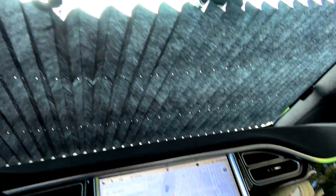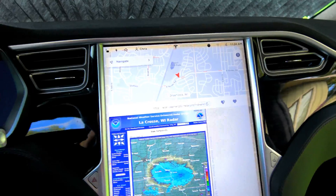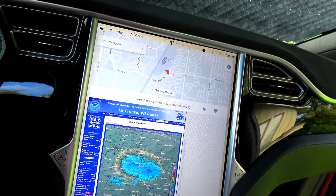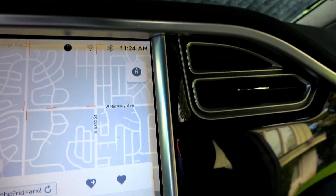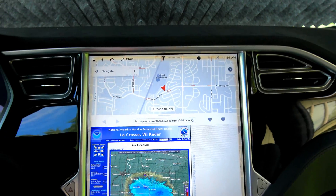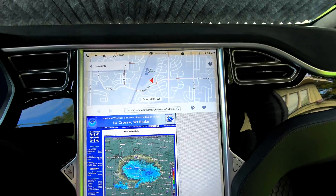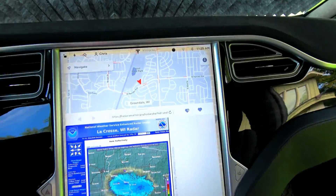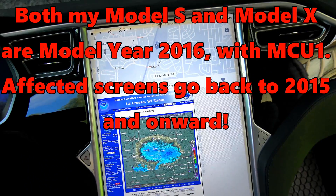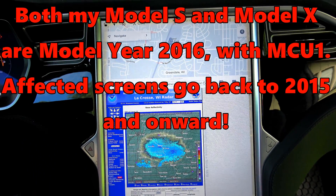Especially where the border is, such as on my Model X screen right here — let me grab the camera so I can show you. I usually leave it in night mode and I don't really see it too much in night mode. But you can see the border there. Now, my Model S doesn't have it. I've owned my Model S since it was new.